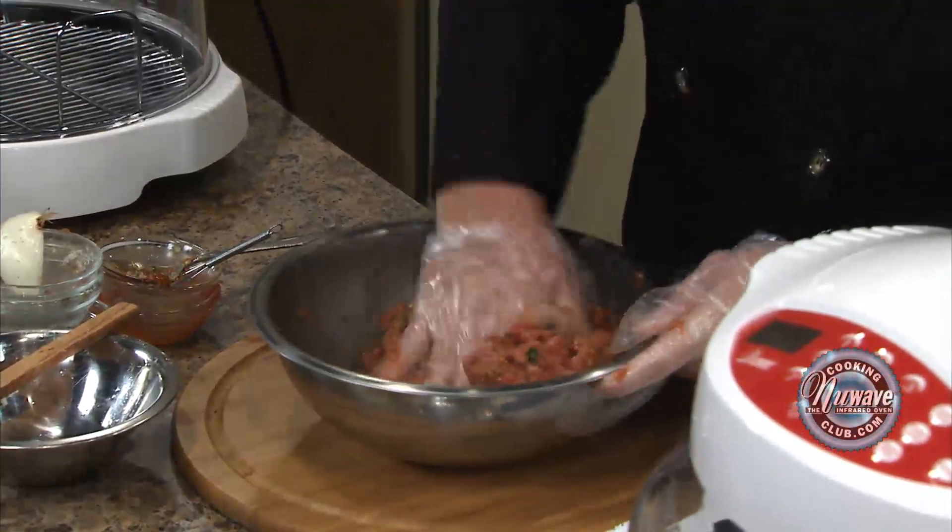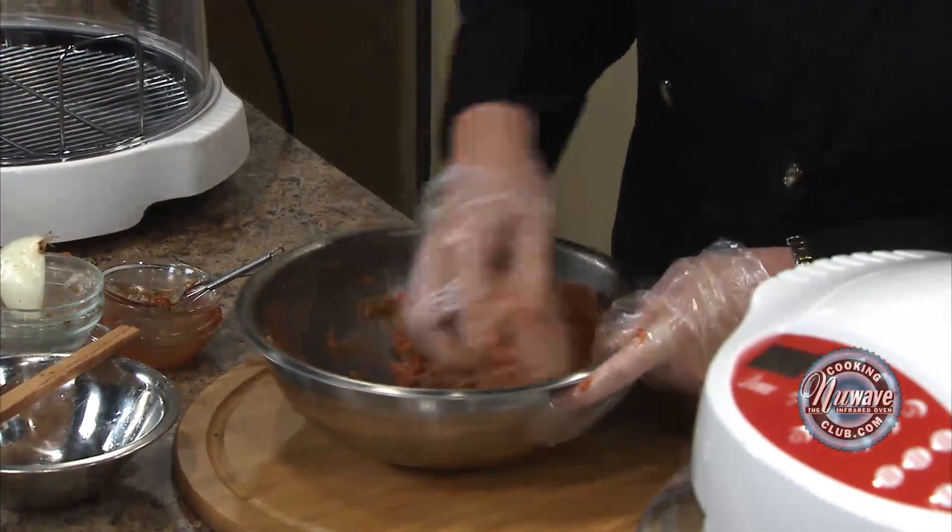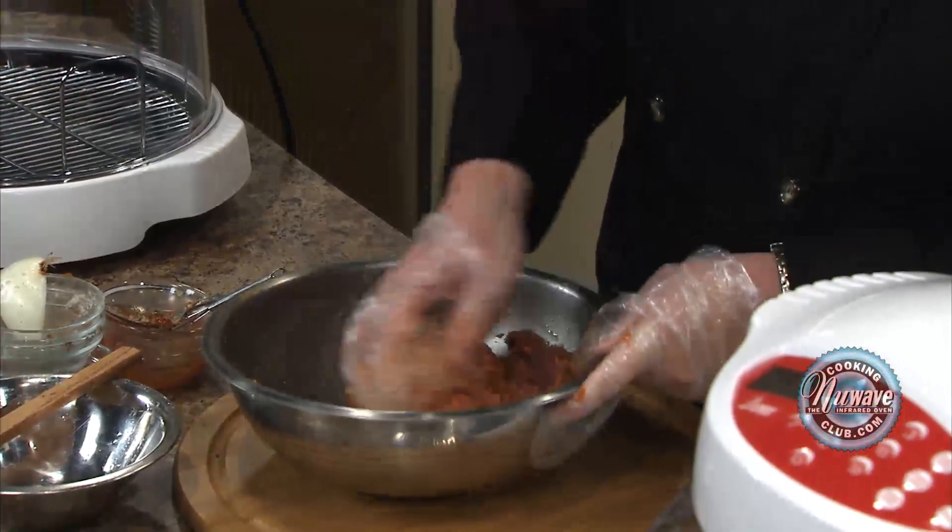Okay, here we go. We've got it all mashed together. Now, if you feel like it looks too wet, go ahead and add a little bit more breadcrumbs.